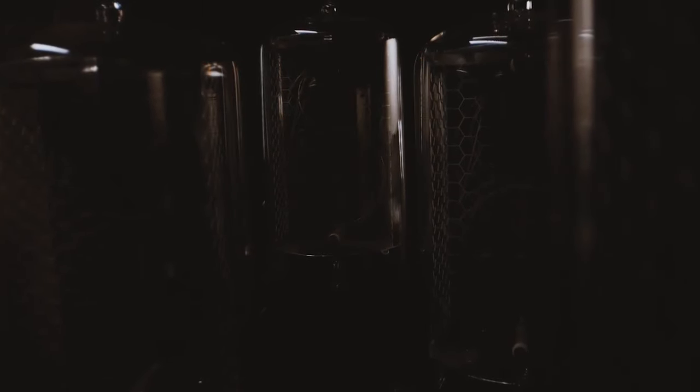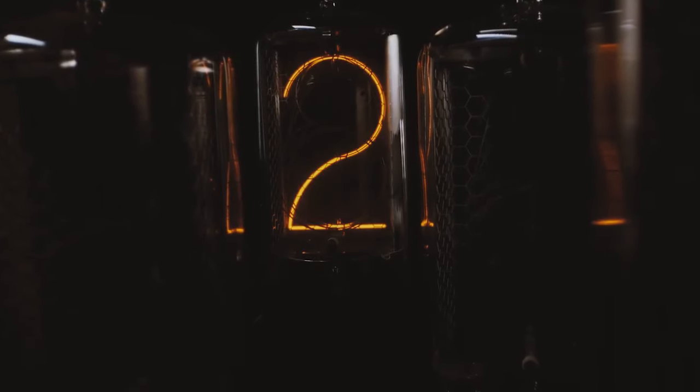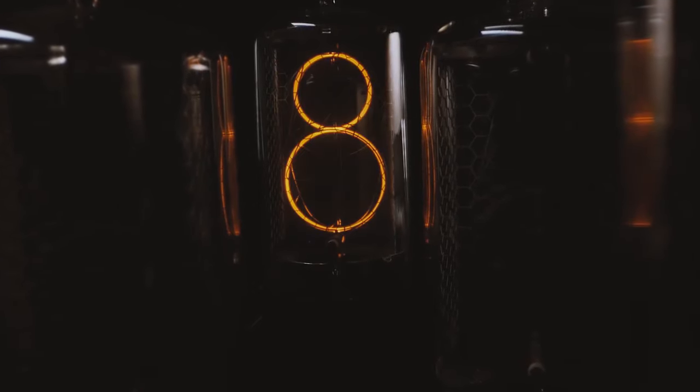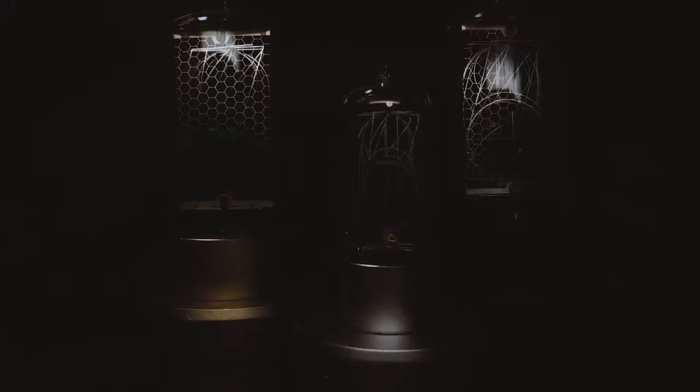The exterior of the lamp is securely sealed to protect against any aging of the internal components that might impact its functioning. You'll find the lamp's service life is unlimited. We have re-engineered nixie clock technology.